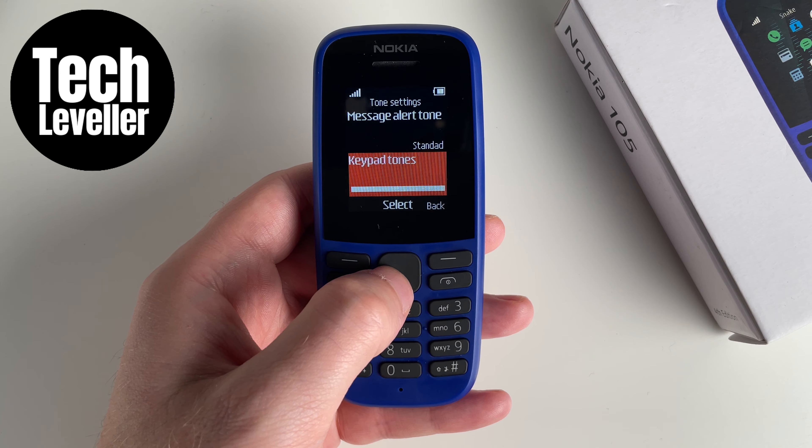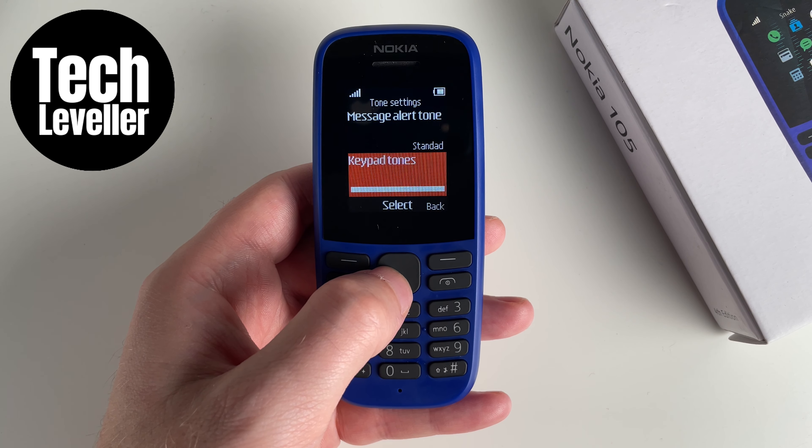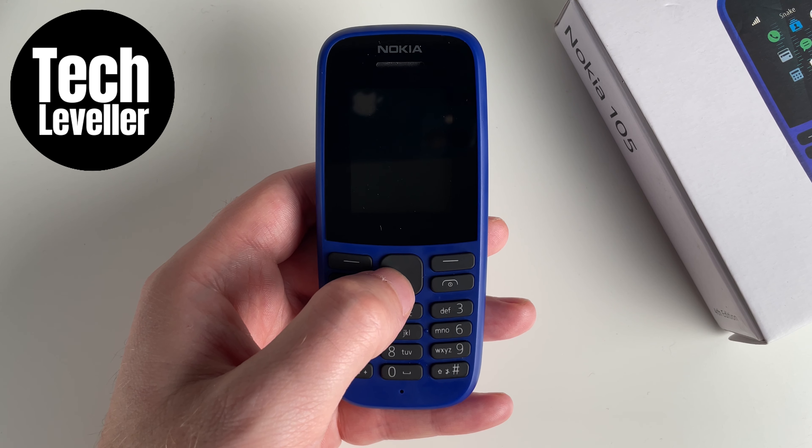So that's how to adjust the keypad tones on the Nokia 105. Hope you found that video helpful — if you did, smash the like button, smash the subscribe, and don't forget to check out this playlist with many other Nokia 105 tutorials.